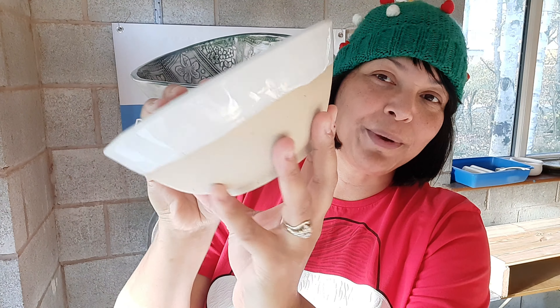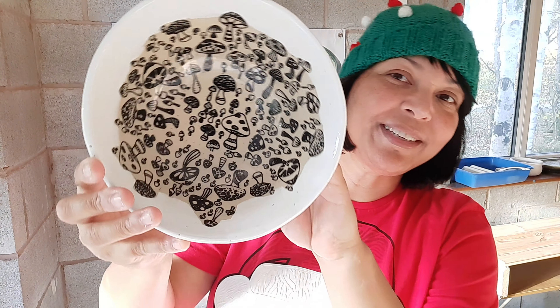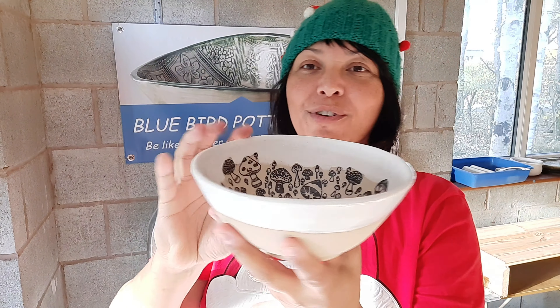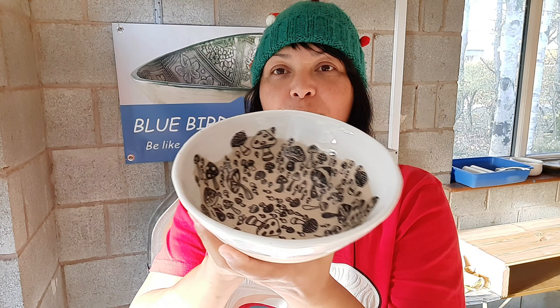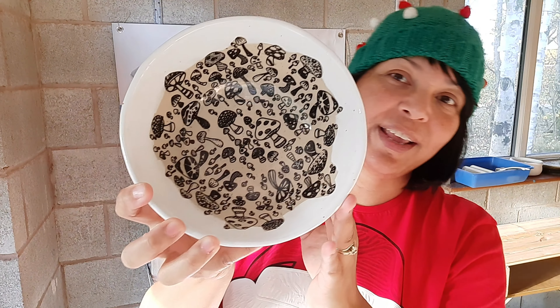One of my favorites is the mushroom bowl — yay, came out perfect, no problems, all beautiful! I've got it in wasabi, I've got it in blue, I've got it in green, and red — snapdragon red. So that's the one, perfect.